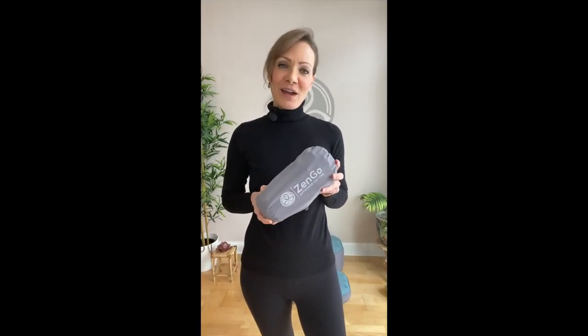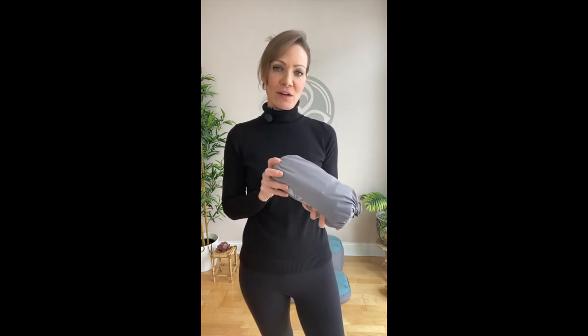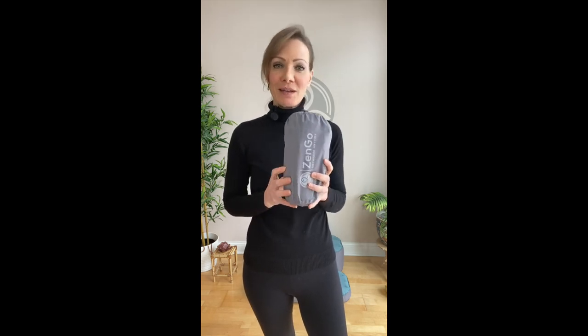When storing or traveling with your Zen Go meditation cushion, just make sure that the air valves on both the seat and the mat are closed tightly so that no moisture can get inside. As you can see, it weighs under a pound and it's very compact — you can bring it wherever your body wants to go. You can throw it in a suitcase, a backpack, a purse, a bike basket, wherever you want to go. Your meditation is coming with you.